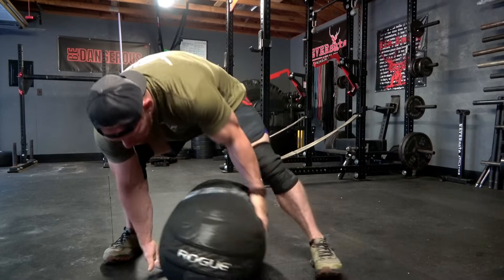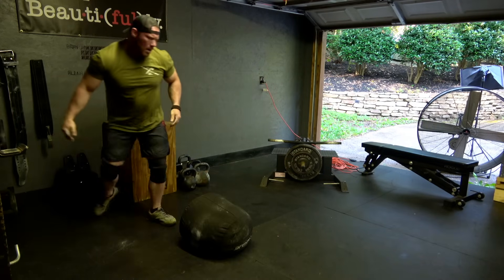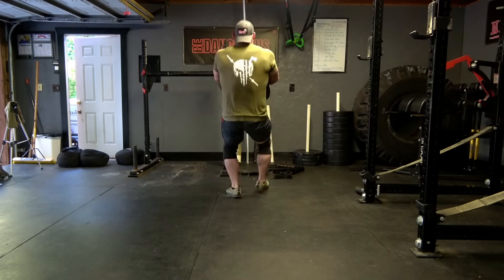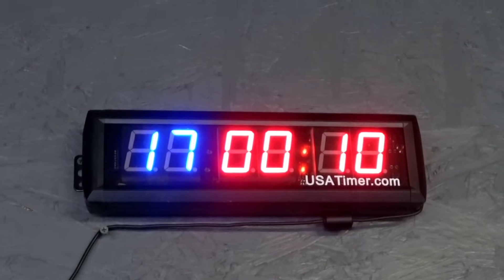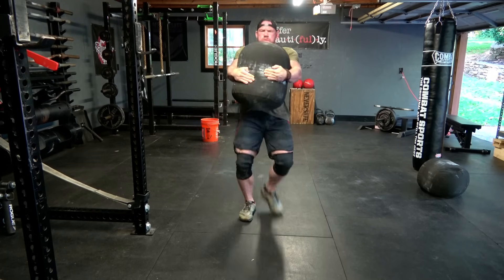When you start your clock, pick up a sandbag that is right around your body weight — maybe slightly lighter — and carry it 50 feet to the finish line, at which point you toss it over your shoulder. Then turn around, pick it back up, carry it back to the starting line, and throw it over your shoulder again where it lies while you take the remainder of the minute to rest. For most athletes this takes somewhere between 30 to 40 seconds, leaving only 20 to 30 seconds of rest before round two.